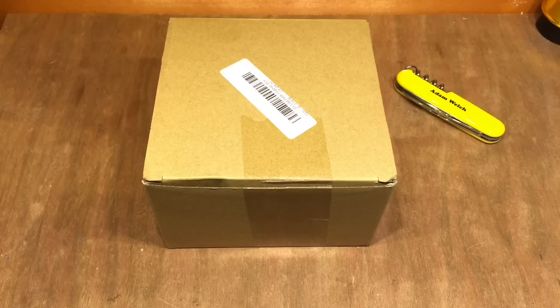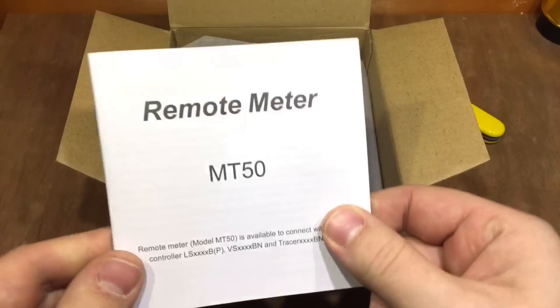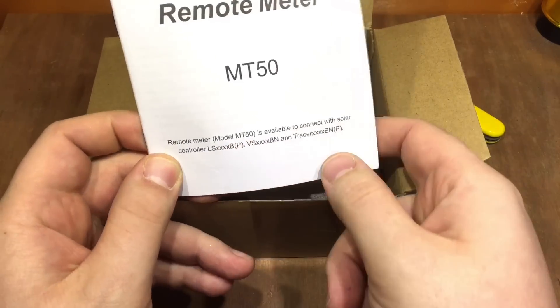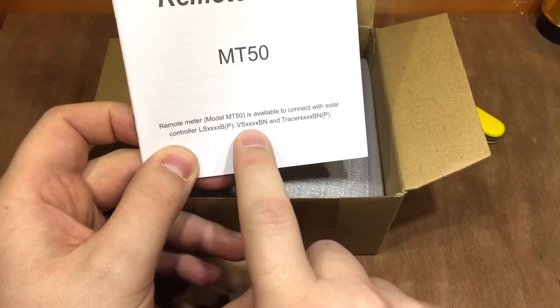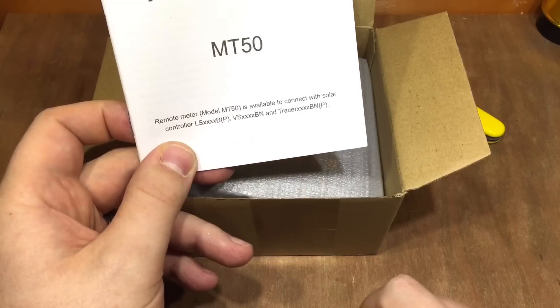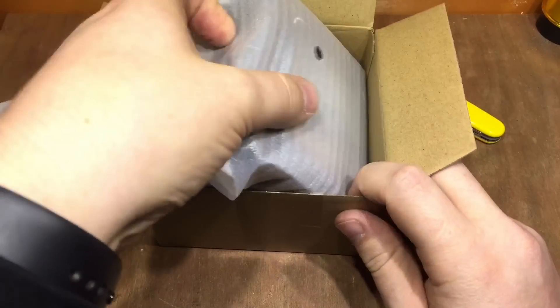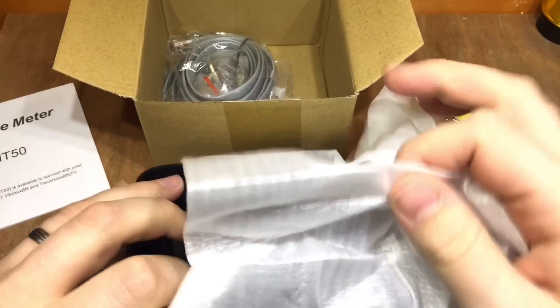It is a good charge controller and that screen is very useful, but there are some improvements that could be made. Now, thanks to the people at Banggood.com who have sent me the MT50 remote meter — compatible with the Tracer, the Landstar B series, the Tracer BN series, and a couple of others. So without further ado, let's open it up. It comes in a plain cardboard box, and I have to say it's pretty hefty.